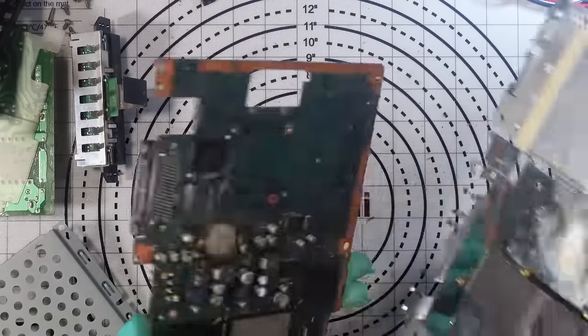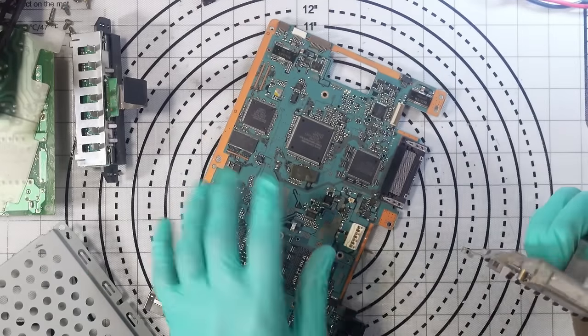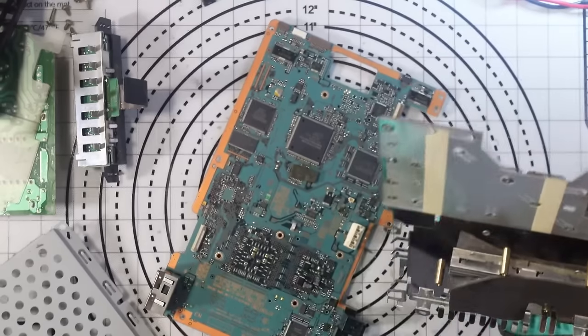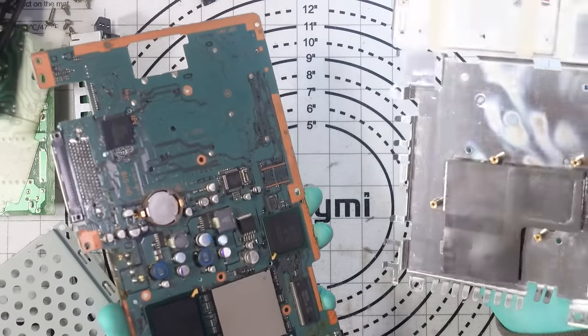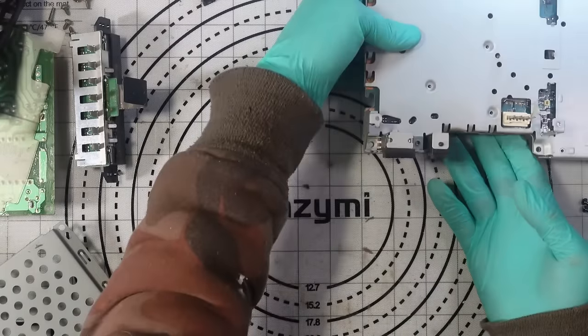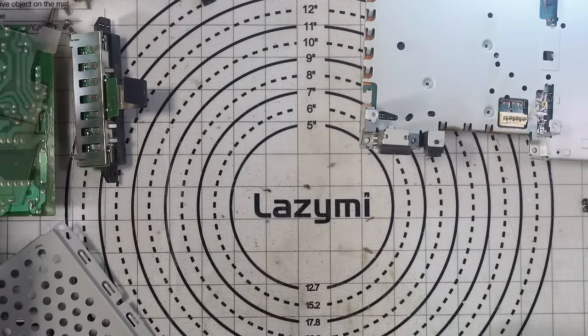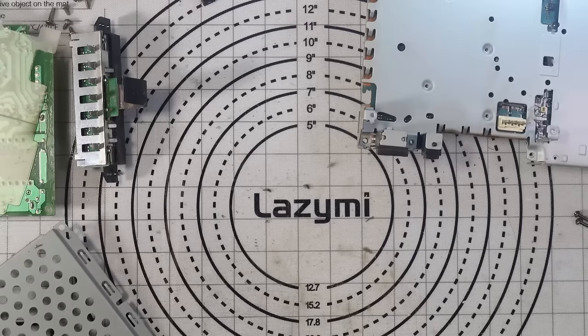Interestingly, they went with a big thermal pad on this rather than thermal paste — I guess that was common back then. The thermal pad seems in good condition so I'm not going to worry about that. I'll pop the board to one side and work on the disk drive, since I'll need to reconnect it before screwing everything back together.